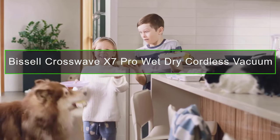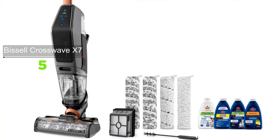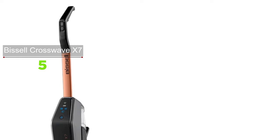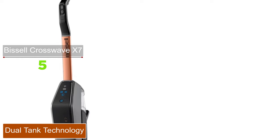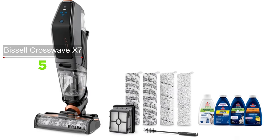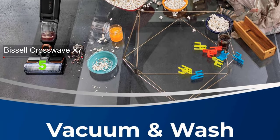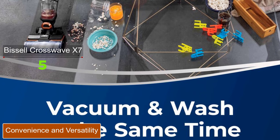The Bissell CrossWave X7 is cordless, giving you freedom to clean in any direction, and runs for about half an hour before needing a charge. There's even a turbo pet mode for a deeper clean. It combines cleaning steps by vacuuming and washing at the same time, and thanks to two-tank technology, clean and dirty water are kept separate — no dirty water goes back on the floor.